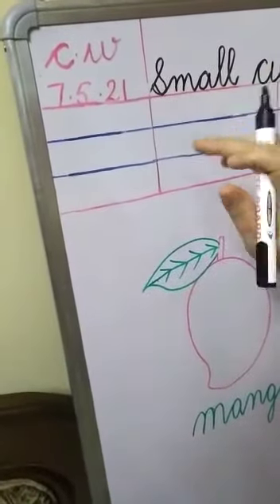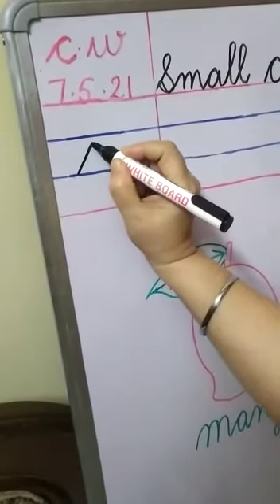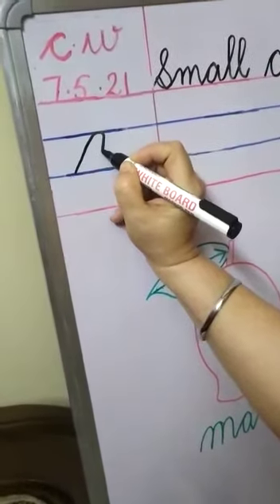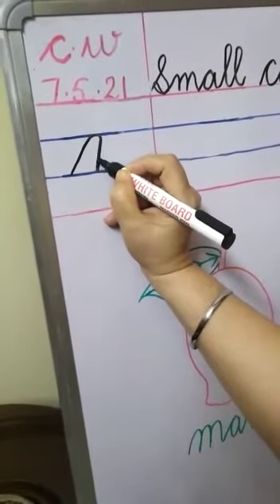Now I will teach you the first step of M. Start from the lower blue line, go slantingly up to the upper blue line. Touch here, make a round.